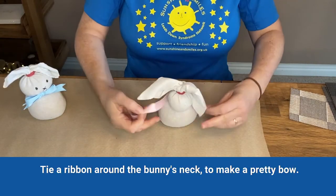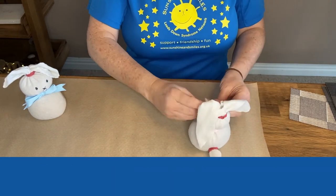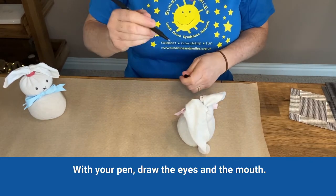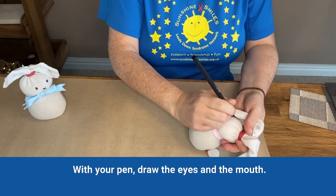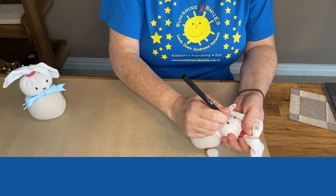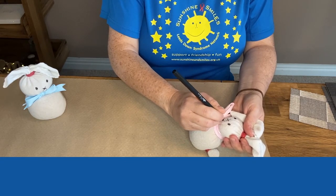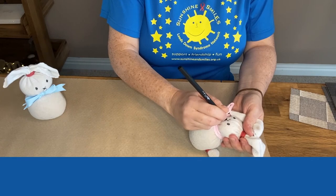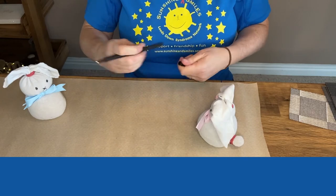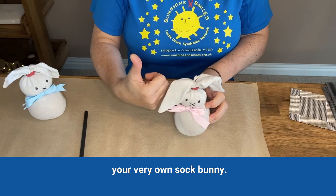Tie a ribbon around the bunny's neck to make a pretty bow. With your pen, draw the bunny's eyes and mouth. And there you have it, your very own sock bunny.